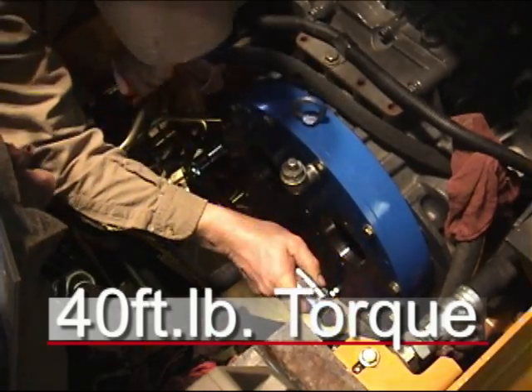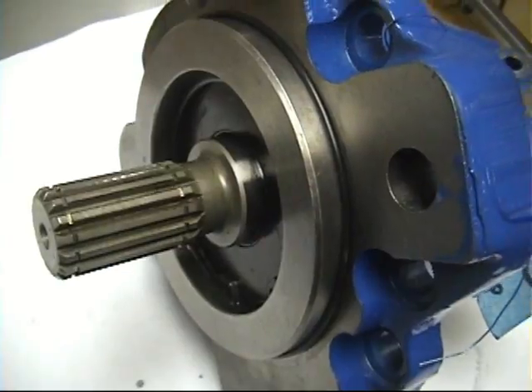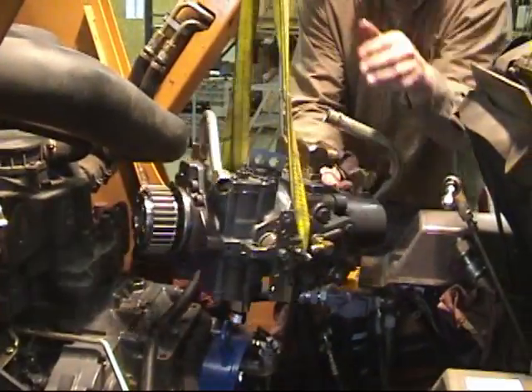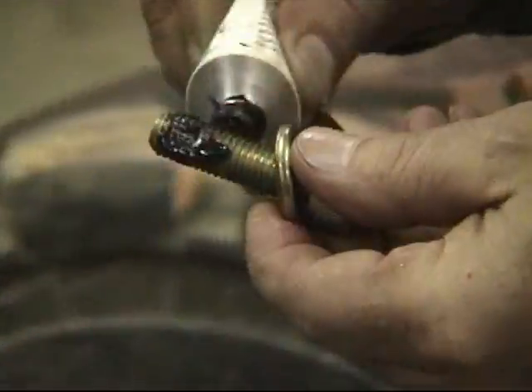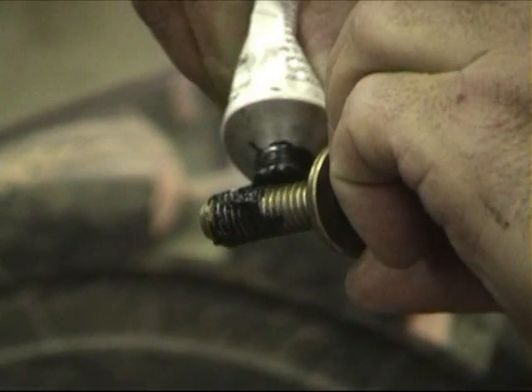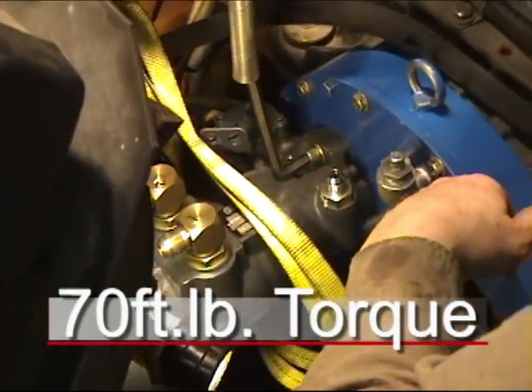Before installing the pump, be sure that O-ring part number 568-044 is installed on the pump. Again, with the aid of an overhead crane or cherry picker, reinstall the first pump. For sealing the bolts that hold the pump in place, use an automotive grade RTV silicone. Apply 70 foot-pounds of torque to the pump mounting bolts.